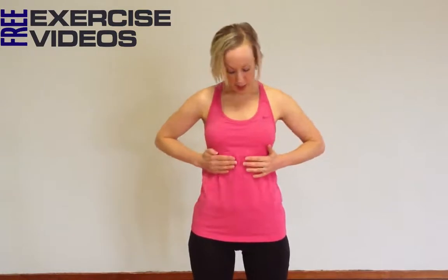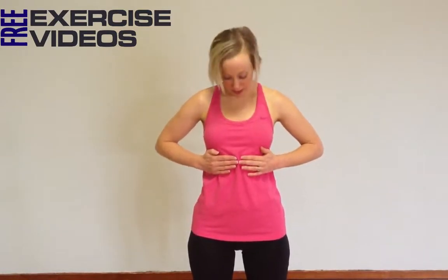Hi, I'm Fran from AchievePilates.com. The second in our series of preparation videos for Pilates is to learn the breathing. Taking your hands just onto the lower part of your ribcage, so your fingertips are just touching here.